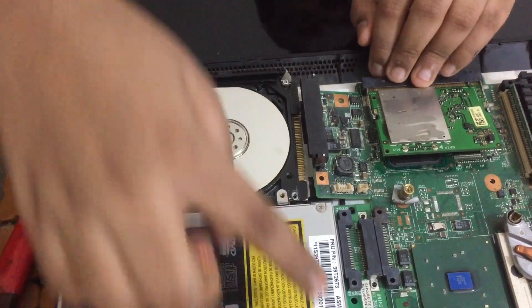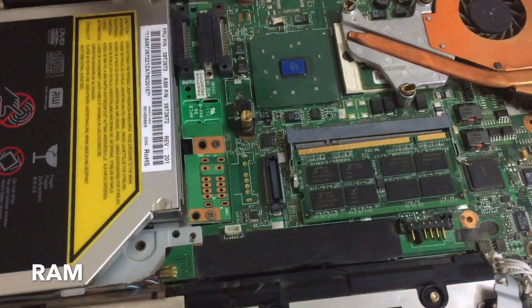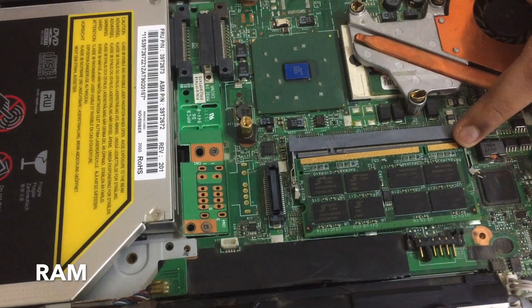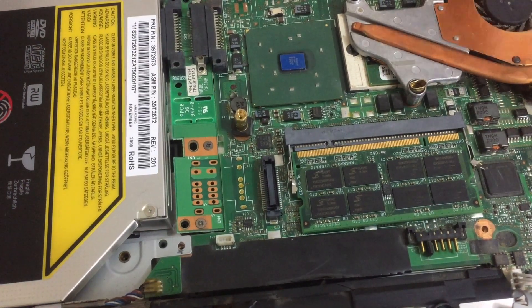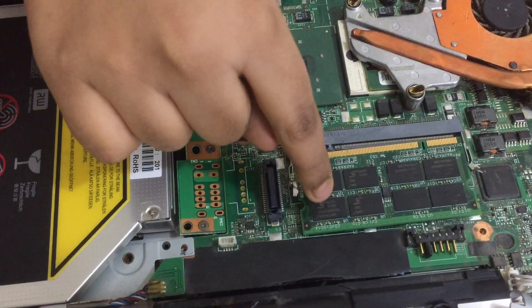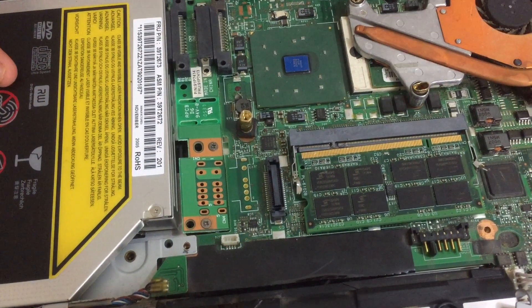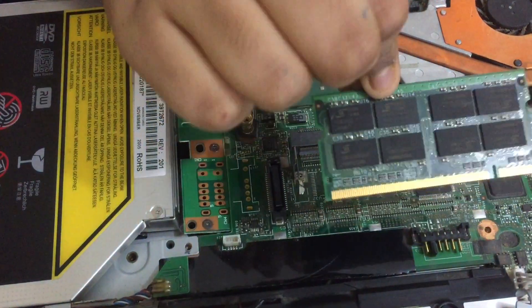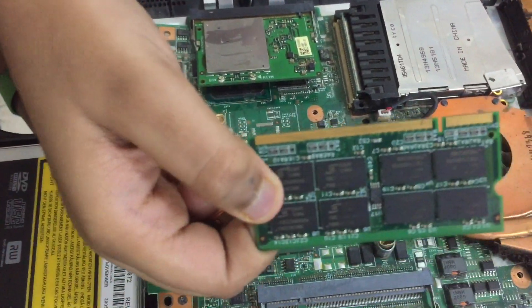And next we are getting to the RAM over here. This is the main memory — it's one kind of primary memory, the main memory of the computer. This is a DIMM module. It has many pins — there are 8 pins over here and 8 pins on the other side, with memory modules on both sides, so there will be 16 memory modules.